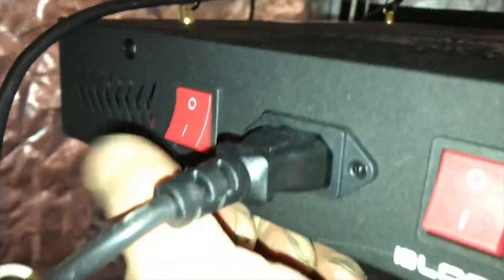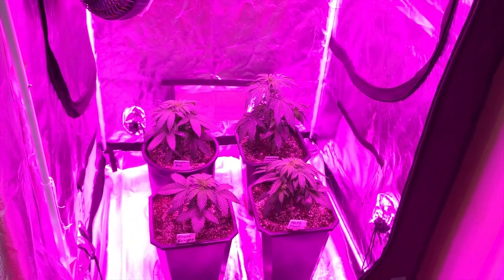Just to help the plants adjust for the first few days, I'll keep the lights on low and keep them quite far away from the plants. This will just help them deal with transplant shock and get used to the new setting.